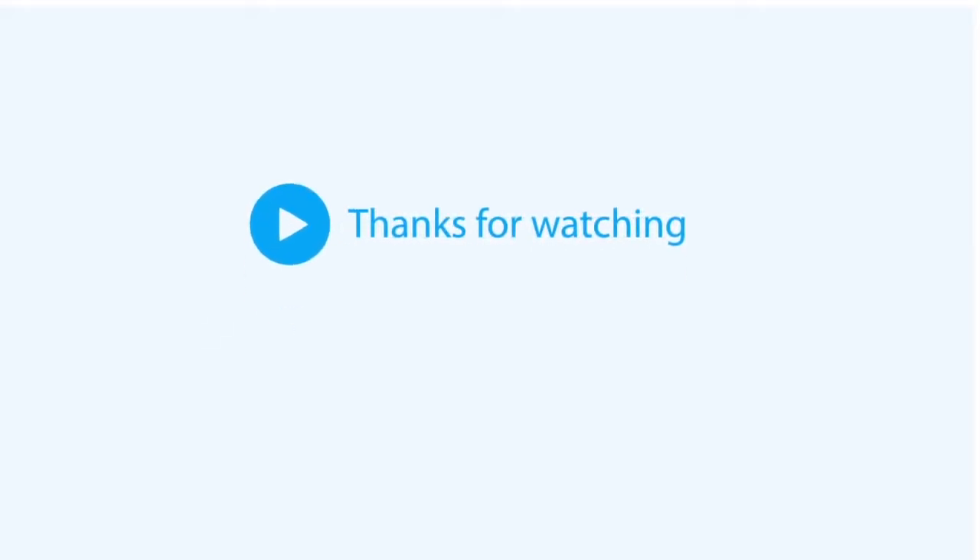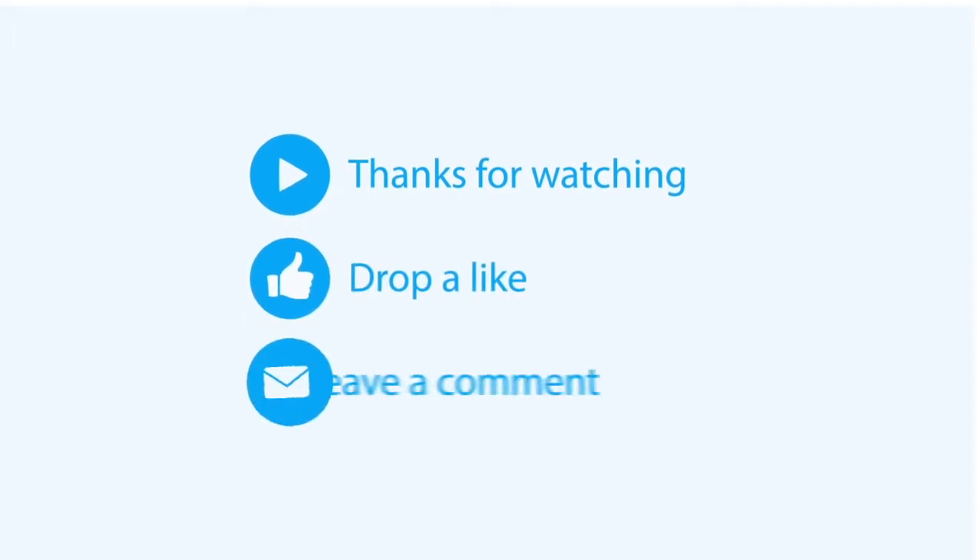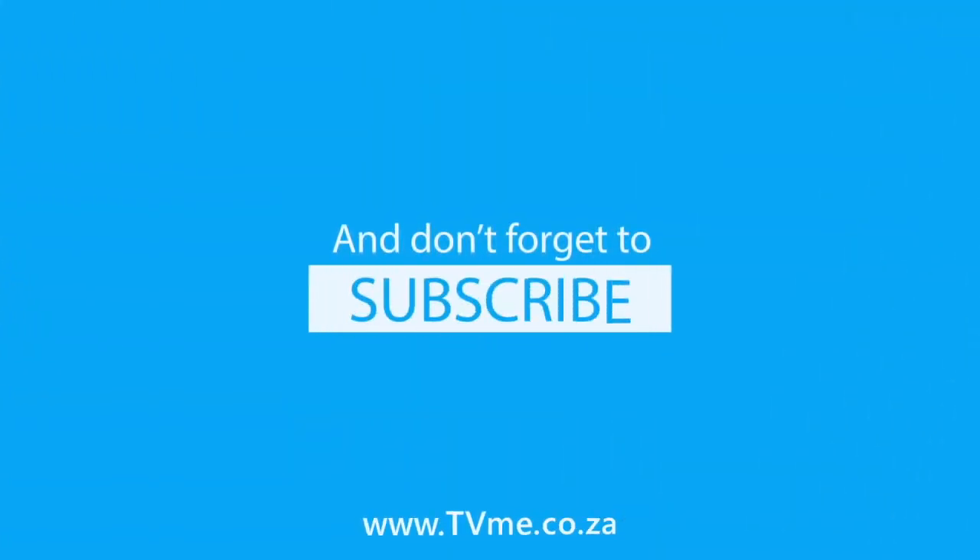That's it guys, hope you enjoyed this product review. If you have any questions or comments, please feel free to drop us a line and we'll get back to you in no time.